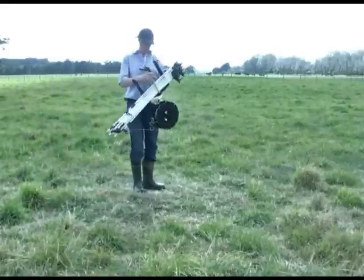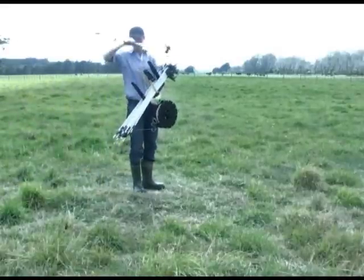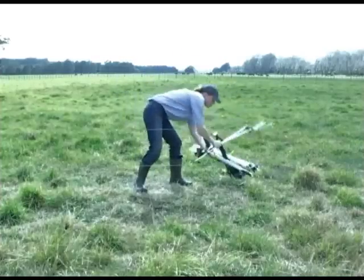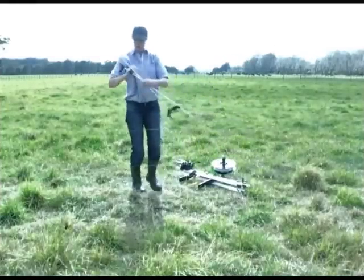If you would like to put up and take down temporary electric fencing faster, here's how with a KiwiTek Carried Single Pack and Fence Kit.